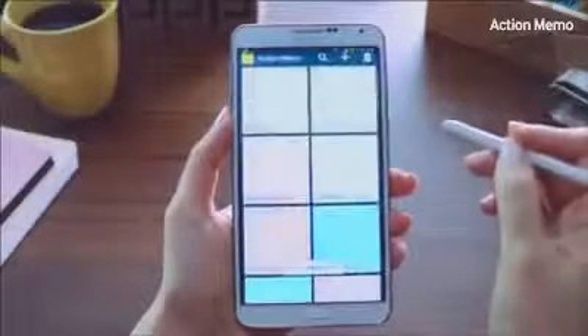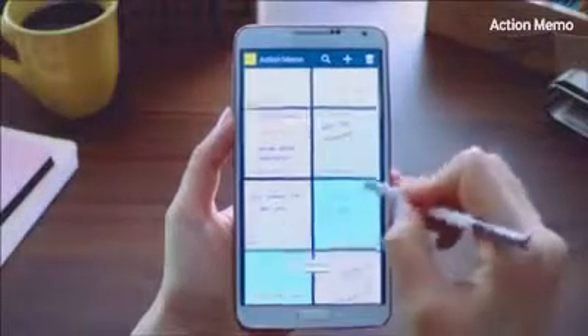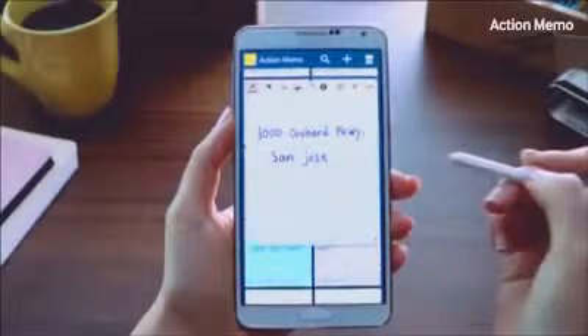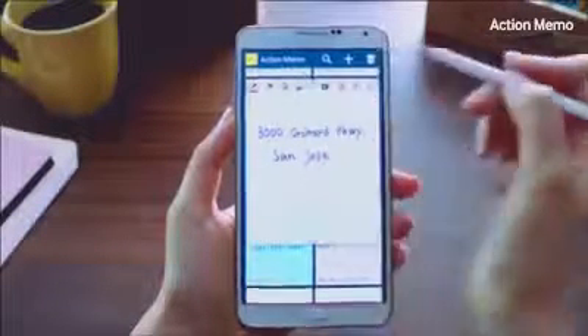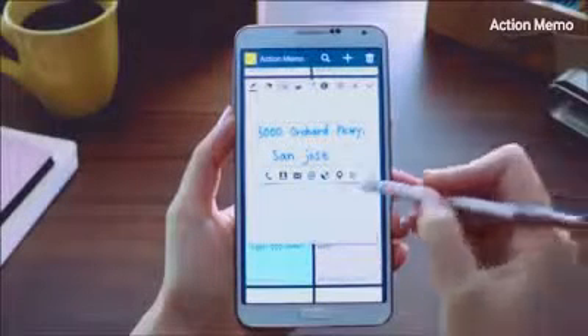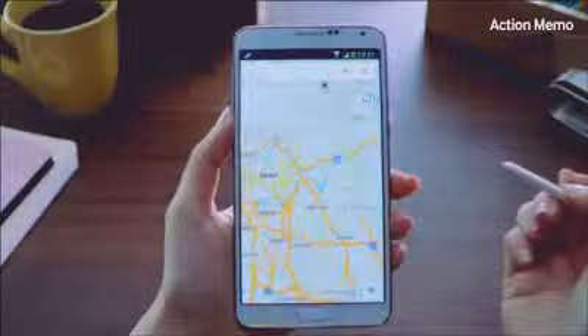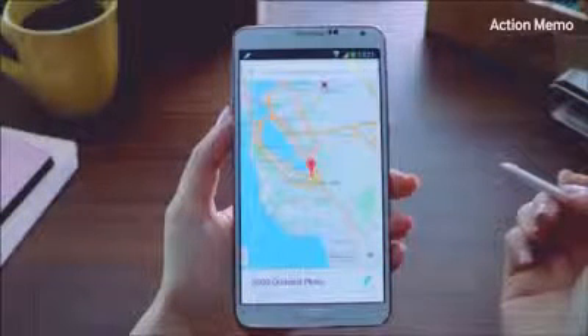Let me bring up an address that I wrote down earlier from the list of memos. Instead of typing in the entire address again in the Maps application, what you can do is just click the Action button, and it will launch Maps and show you the location, just like so.